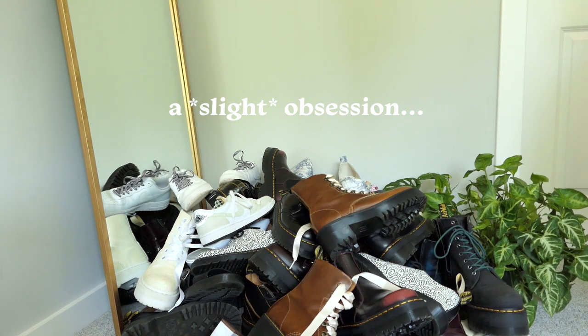If you've been around here for longer than approximately two seconds, you're probably well aware that I have a slight obsession with Doc Martens. I wanted to make this video to show you my entire collection as well as give you some information and styling tips about them. I'm also going to show you some shoes I have that are not Docs, and since Doc Martens sizing can be a little tricky, I'm going to tell you my sizes in every single shoe.